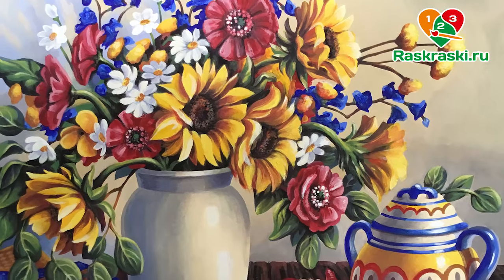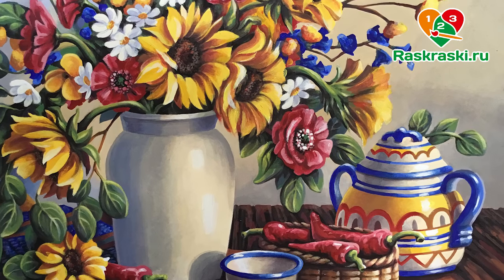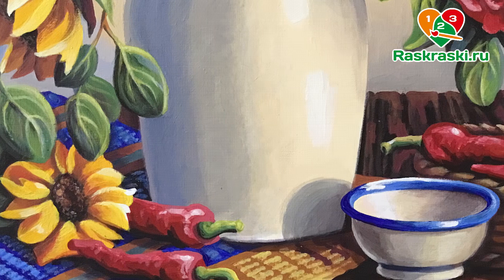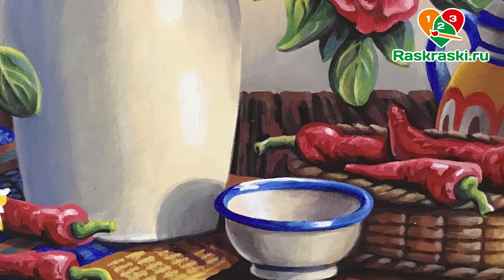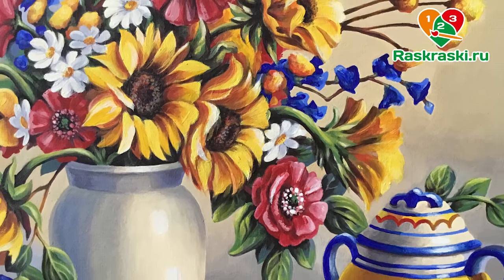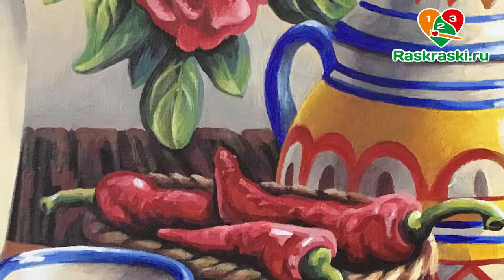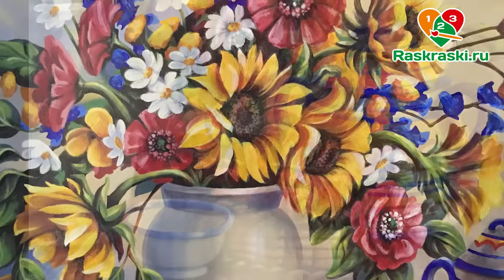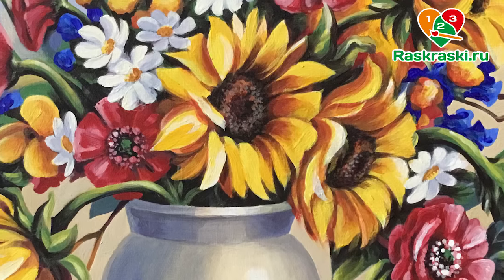In the end I added some individual details to my paint by number and I think now it has its own character. I'm very proud to show my painting — I think these flowers and these bright colors are awesome for a kitchen interior. Please subscribe and I will add my videos about how to do it as soon as possible.